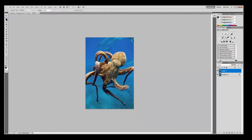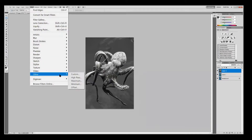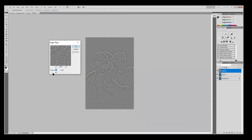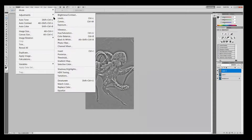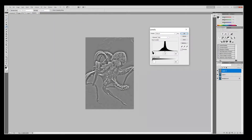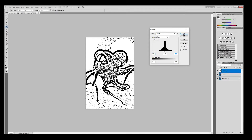First you need to copy this layer — copy, paste. Then black and white: choose what you like better. Then filter, high pass — here you choose the detail amount, how dark you like it. Let's make it a little bit darker this time. Then go to levels, then adjust the middle slider, and you have your stencil.